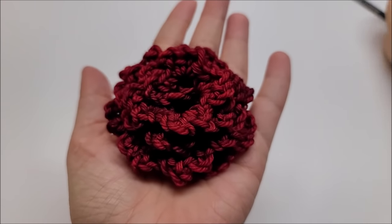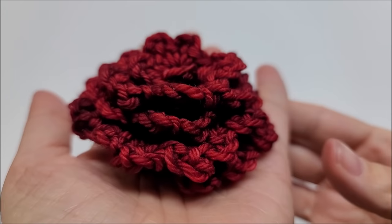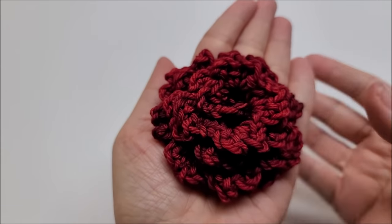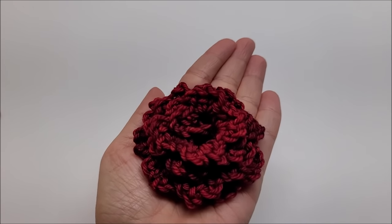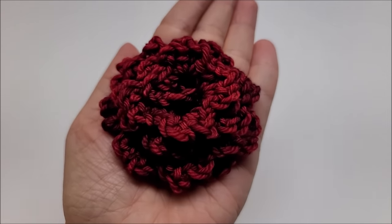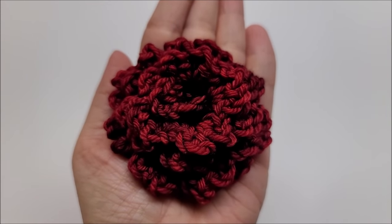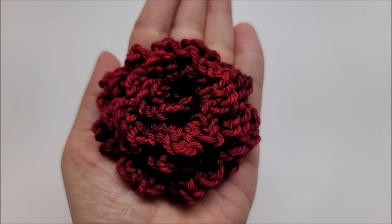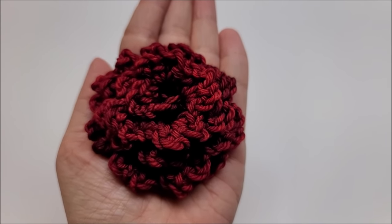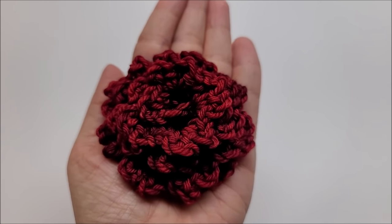Hi everybody, this is Crystal. Today I'm going to show you how to make this beautiful, roughly textured flower. It's very quick, very easy, and has so many uses. If you're a beginner, as long as you know how to do the basic stitches such as double and single crochet, you've got this. You can make it bigger than mine by simply making a longer chain.